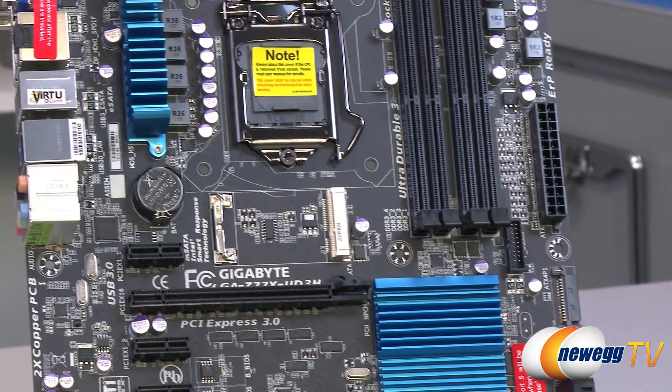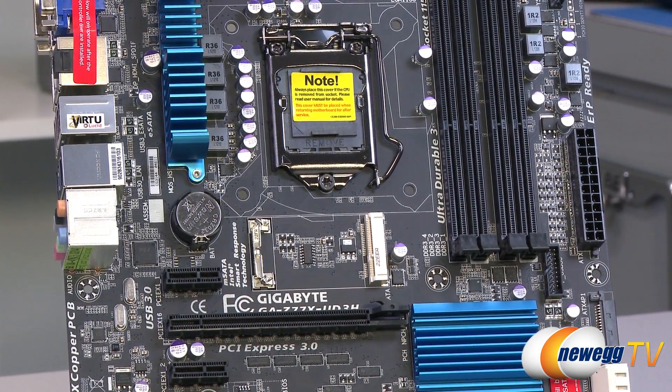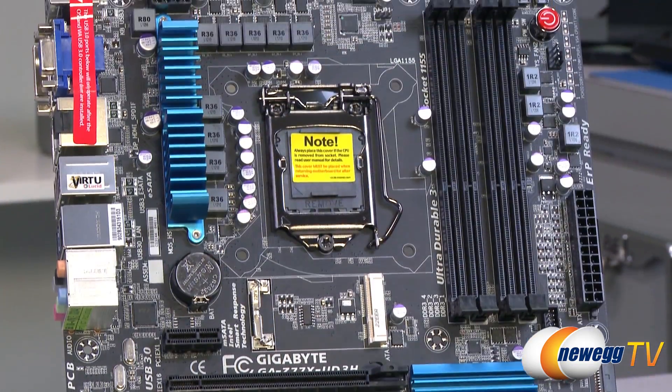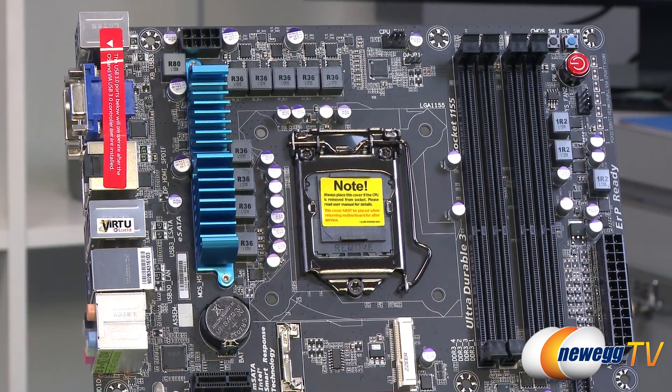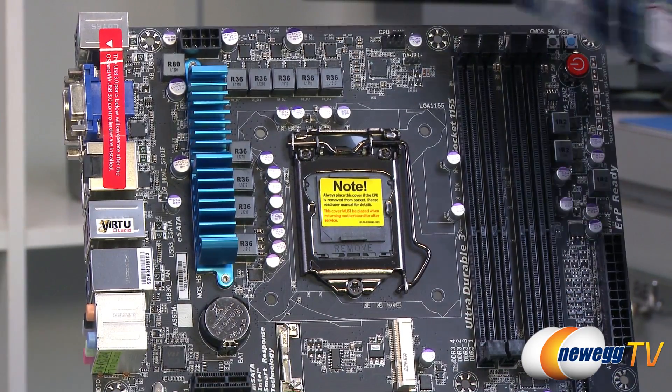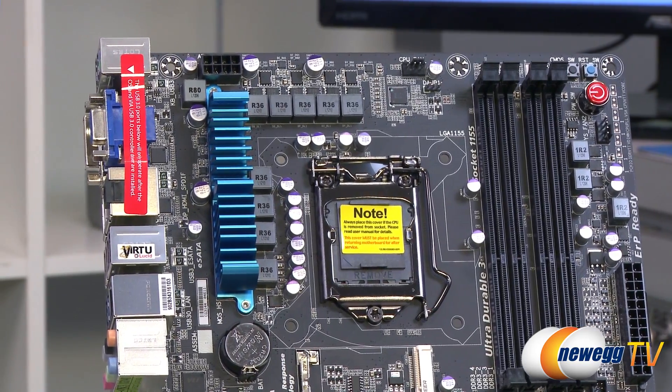There's the LGA1155 socket, once again supporting second and third generation Intel Core processors. Up here you've got the VRM and power delivery section with chokes and capacitors, and MOSFETs underneath that blue heatsink keeping thermals to a minimum. At the top is the 12-volt EPS supplemental CPU power connector.